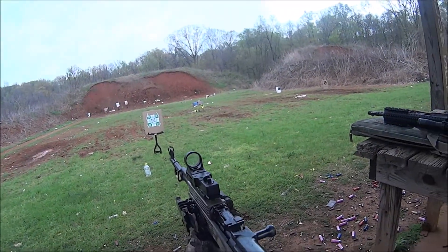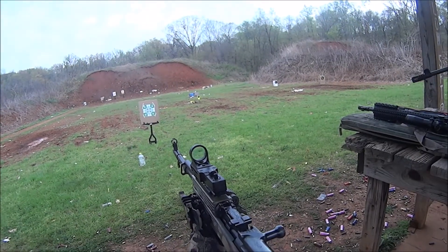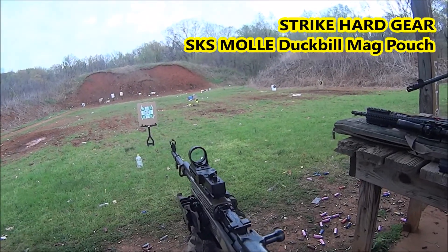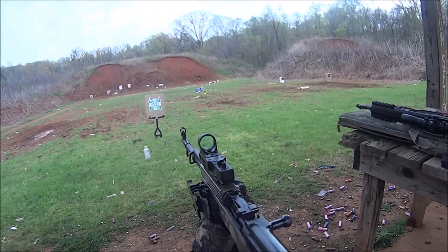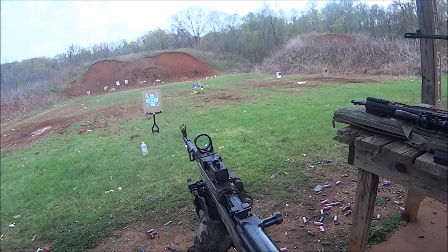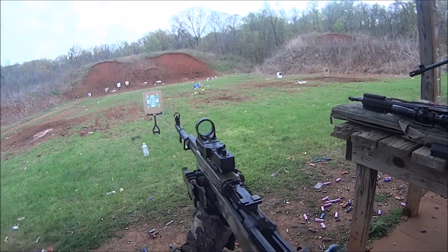I picked up this gear to hold the 20-round magazines I have for my SKS, which are made by Tapco. This is about the Strike Hard Gear SKS MOLLE mag pouch — it seats two 20-round magazines in the pouch, and I just had a fantastic time working with this pouch system.